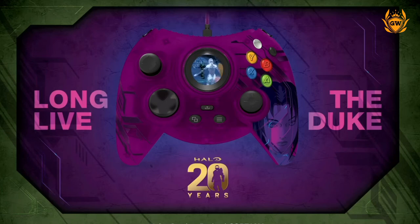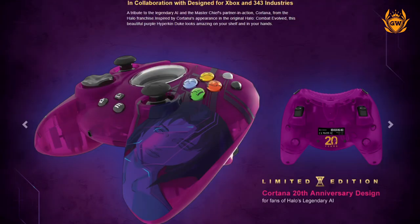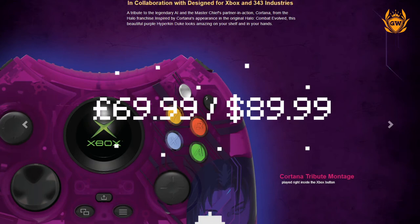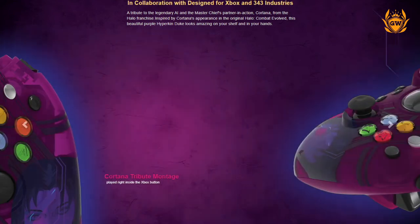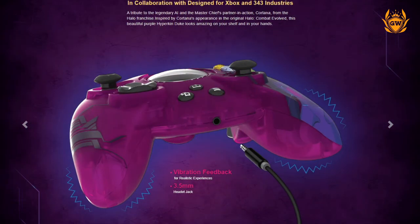These will all be available for pre-order right now, so get your orders in. They will launch on November 15th in the United States and December 8th in Europe, and will cost £70 in the UK and $90 in the United States. This Cortana edition looks absolutely stunning and I think would actually just look good sitting on someone's shelf as well as being used as a controller.